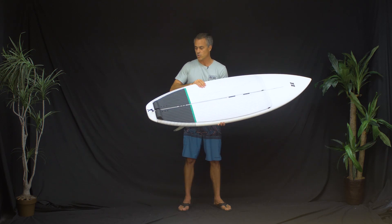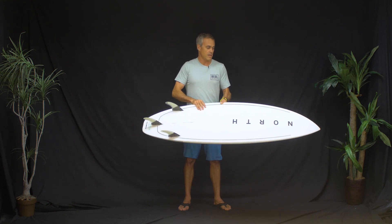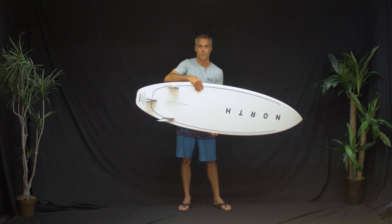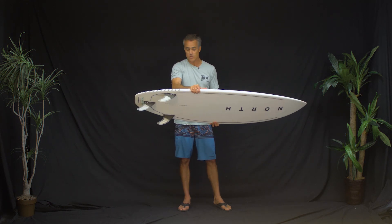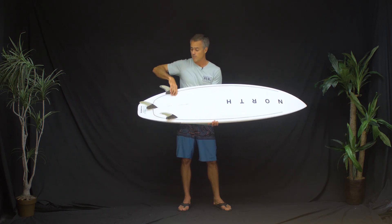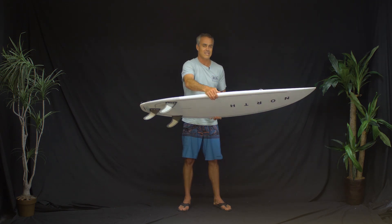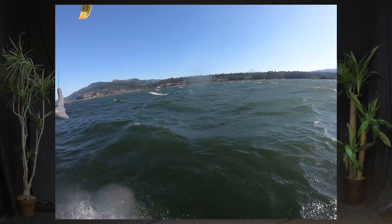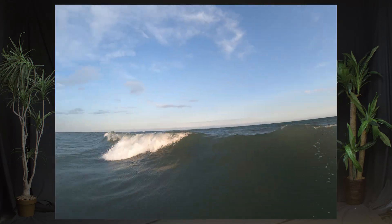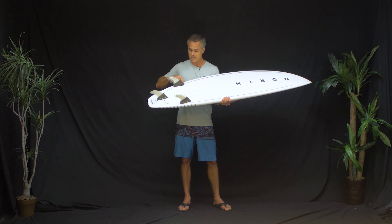Looking at this board, it's a pretty straightforward shape. High-performance surfboard shapes haven't changed a ton, but this board has a lot of cool design features — single concave, which is what they're doing in high-performance shortboards, coming out kind of flat off the tail, nice and thin through the tail, with really tapered rails. It just motors through chop but releases really well in a wave.